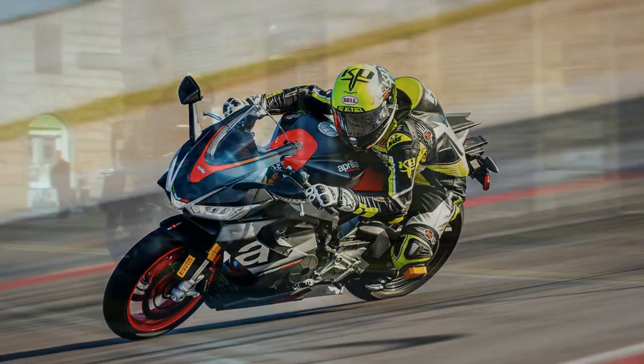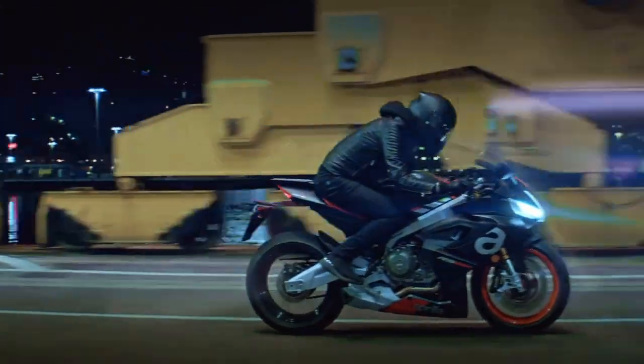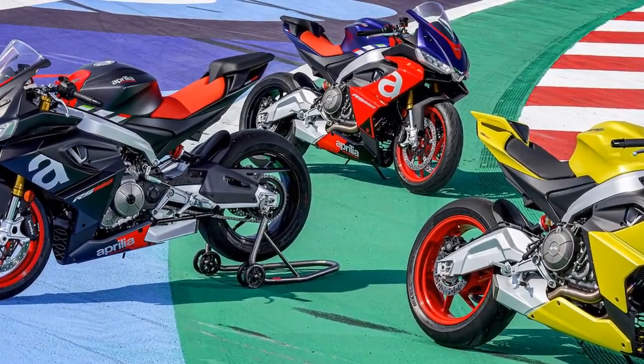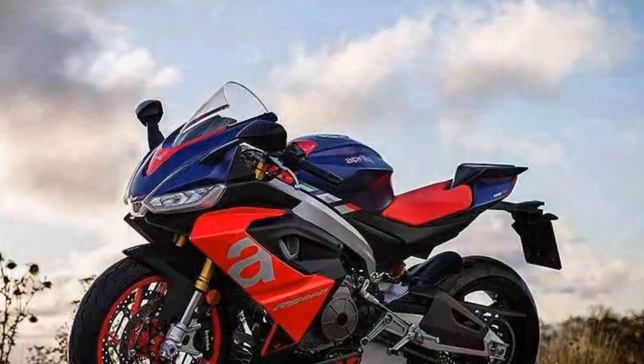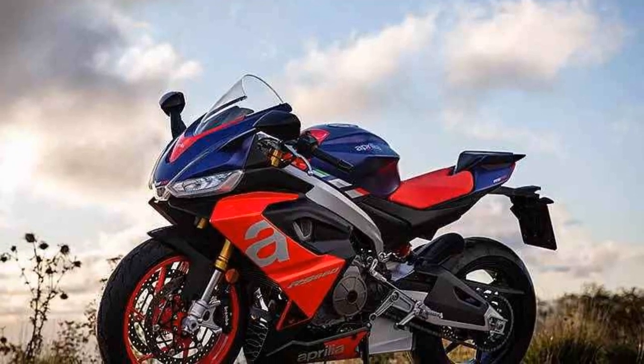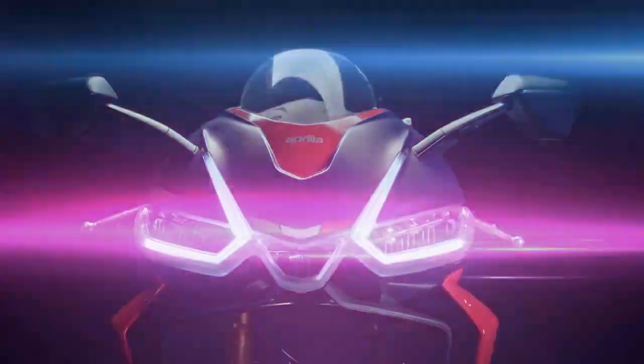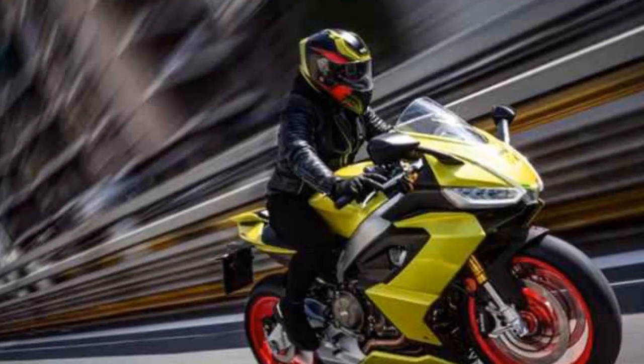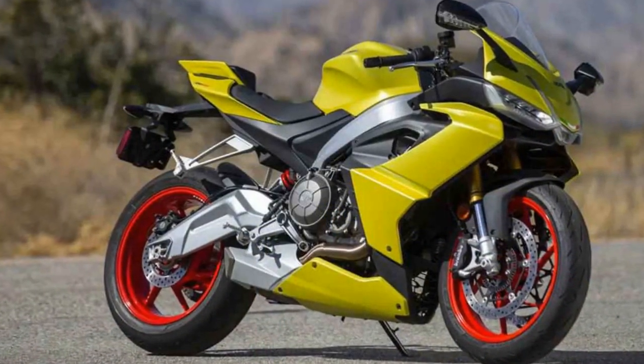Engine and performance. At the heart of the Aprilia RS 660 lies a 660 cubic centimeters parallel twin engine, a deviation from the V-twin tradition of Aprilia. This decision has paid off, as the engine delivers 100 horsepower and 49 lb-ft of torque in a remarkably linear and accessible manner. The engine is equipped with a 270-degree firing order, providing an engaging exhaust note that adds to the overall experience. The RS 660 boasts a comprehensive electronics package including ride-by-wire, multiple ride modes, traction control, and wheelie control, ensuring that both novice and experienced riders can harness its performance safely. It's a testament to Aprilia's commitment to bringing MotoGP-inspired technology to the streets.